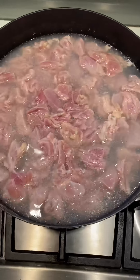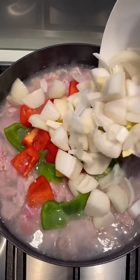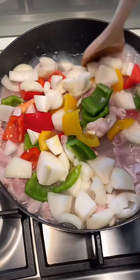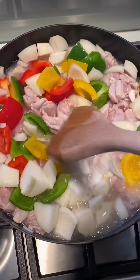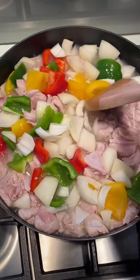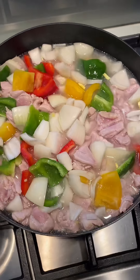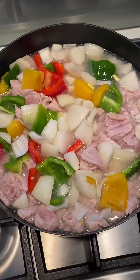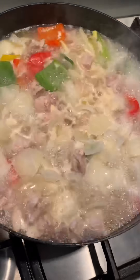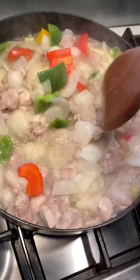Now to that I'm going to add straight away - no waiting around - all the peppers and the onions. Give that all a stir through. Again, like I said, this is a bit controversial the way I'm doing this, just bear with me because the end result will be amazing. Give that a few minutes to cook - maybe about a minute - bring that back up to the boil and then we'll go ahead and add all the ingredients. Okay, so that's now been cooking for about two minutes. As you can see it's come back up to the boil, the veg are cooking away nicely and the chicken is cooking away nicely.